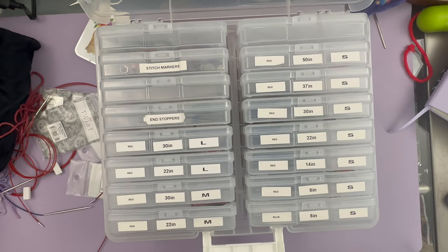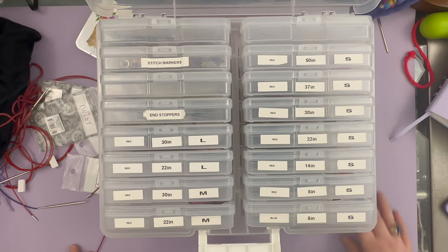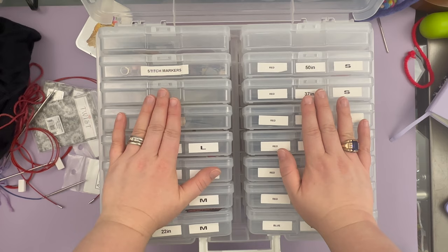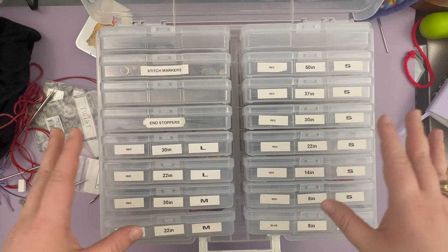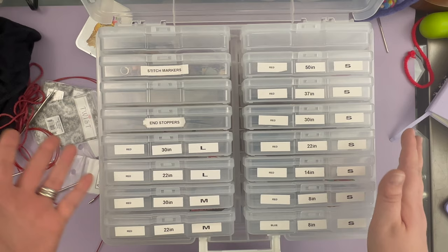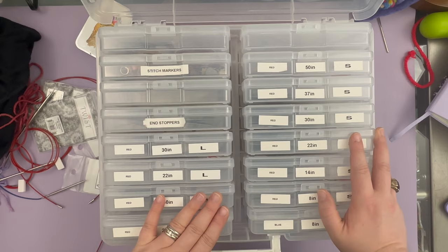Basically, this is a photo storage box. You can get it on Amazon — I'll have the link — or at craft stores like Michael's or Joann's. They often go on sale, so if you're on a budget, keep an eye on it because the price fluctuates. I've seen these as low as $15 and as high as $40.